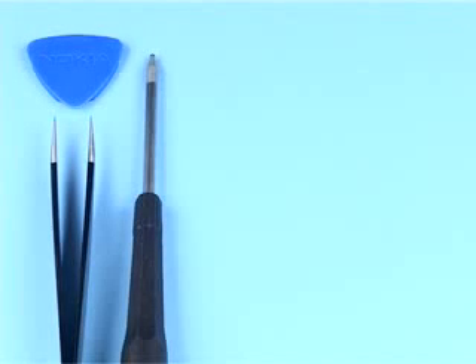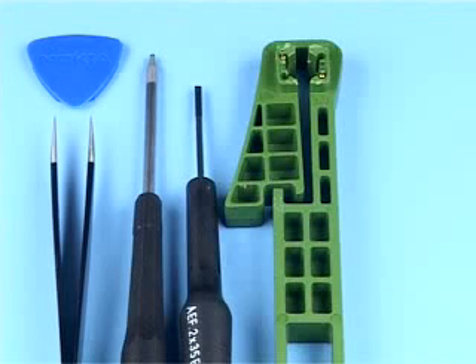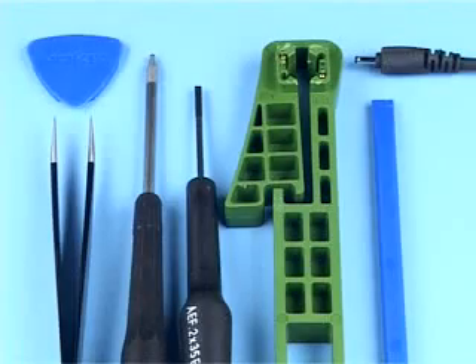You will need the following tools: the SRT6, metal tweezers, a Torx Plus driver size 6, a flat bladed screwdriver, the SS15 camera removal tool, the SS93, and a DC plug.